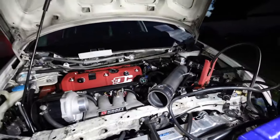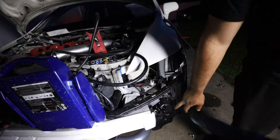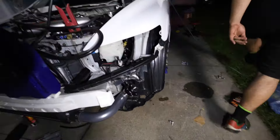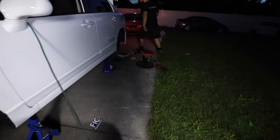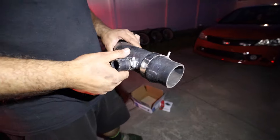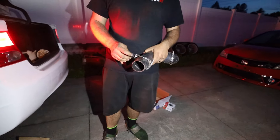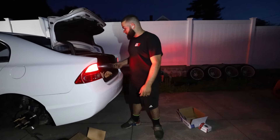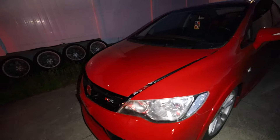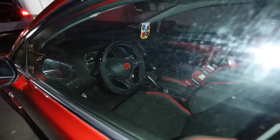We got to get the other pipe because since we got the Tial 50 blow-off valve, we got to delete the other one — so we have to block off that fitting right here. I might have a block-off for that. You've got to block this off since it's a charge pipe. Let me show you guys Angel's car — it got repainted again.